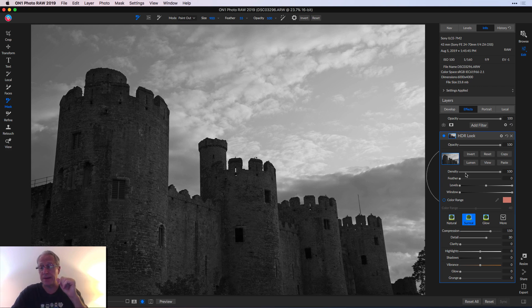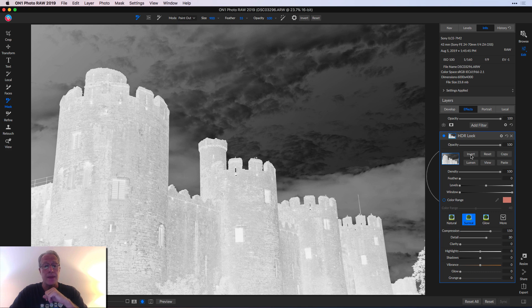That's okay — we're going to invert it. All you do is say Invert, and there you go. Now your mask is backwards. Remember, white conceals and black reveals. So where it's white in the image, the effect will be revealed, and where it's black, it'll be concealed.